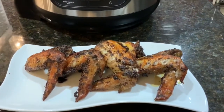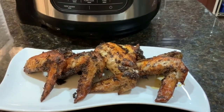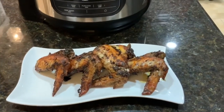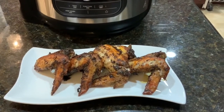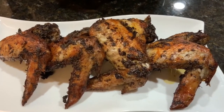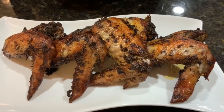There you have it — Jamaican Jerk Chicken Wings in the Ninja Foodi. It took a total of about 18 minutes. As the chicken wings were cooking, we checked on them periodically and turned them. Look how nice and golden brown they turned out. We're going to let that rest for a minute and then dig in and see how they taste.